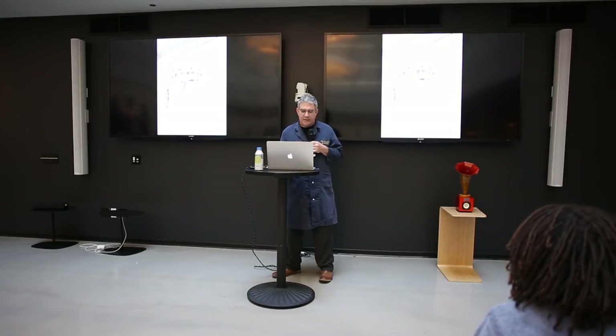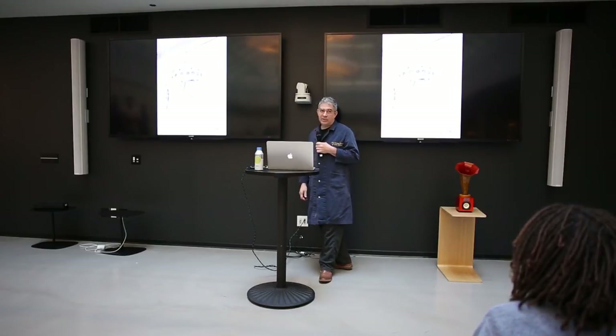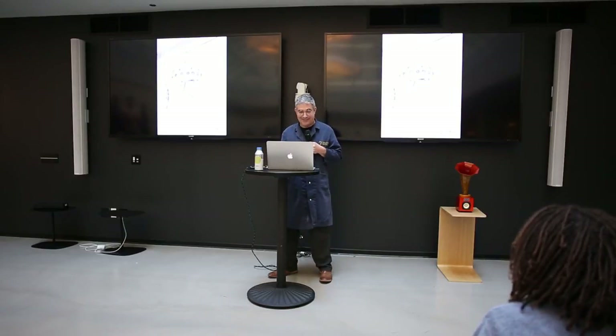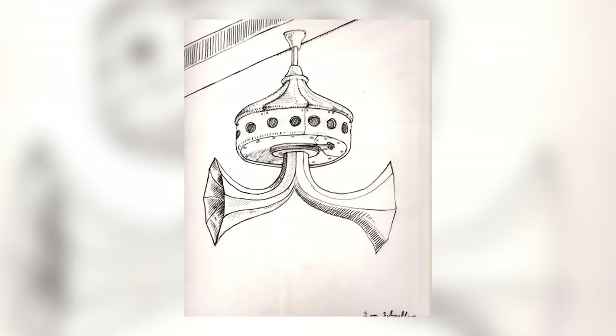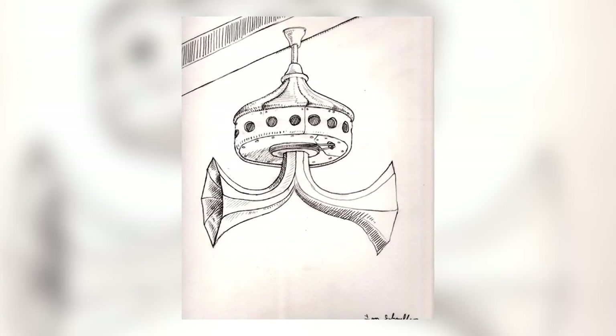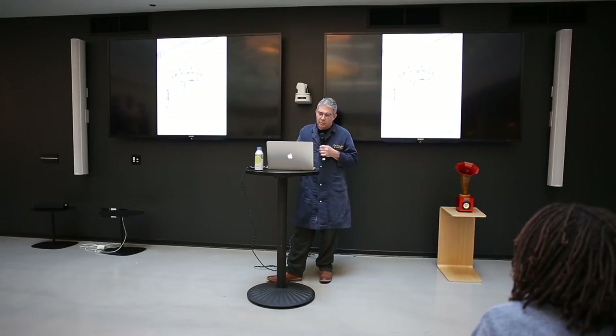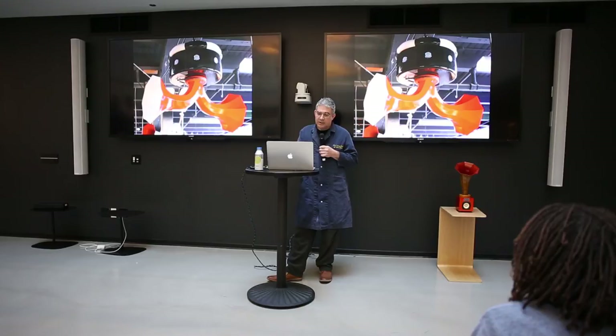Jack White called up one day and said he wanted one of the spinning horns but hung from his ceiling upside down. I said okay, it's going to take a bit of engineering. He said think on it a while. This thumbnail got approved and wound up getting manifested surprisingly close to the original idea.